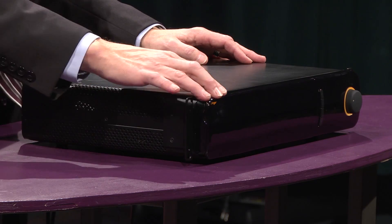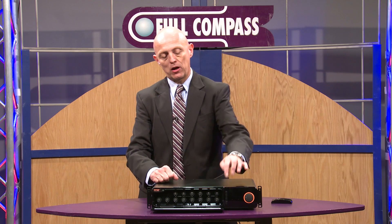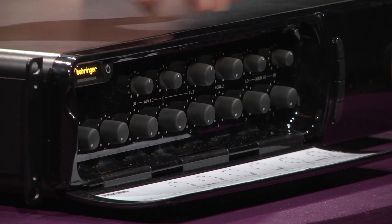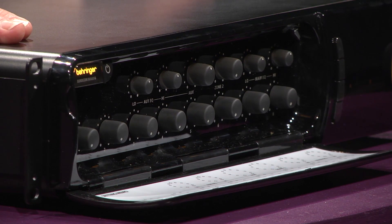It includes a front panel cover that masks all the input controls, keeping the main input level control and auxiliary input controls accessible to the end user. We have eight microphone inputs, four summing RCA auxiliary inputs, a whole separate zone 2 bus, and automatic microphone mixing.